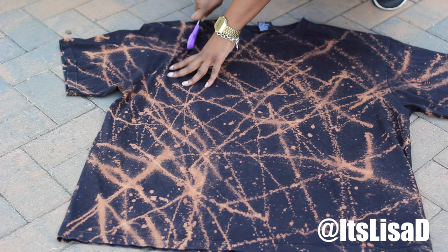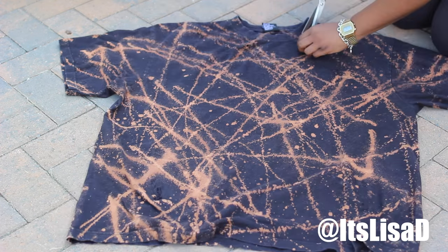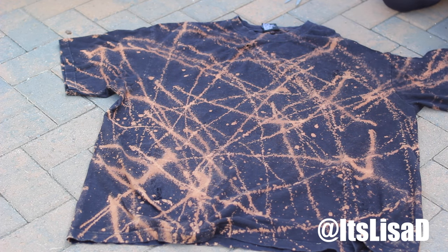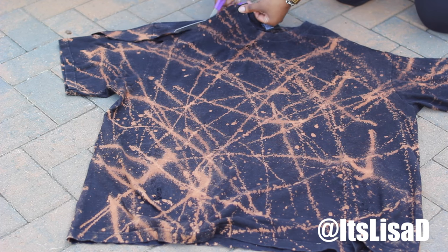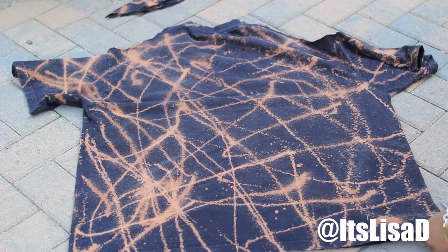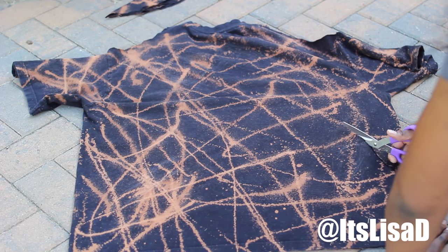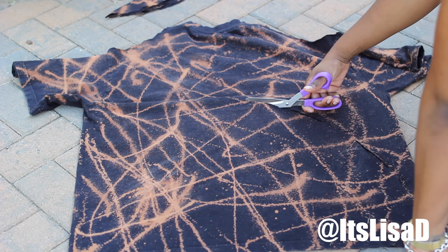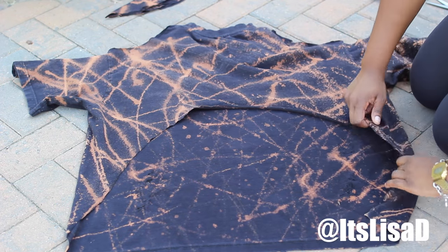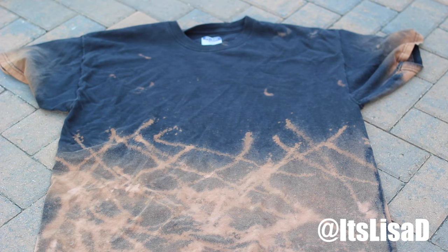With my second shirt I wanted to distress it a little more — you'll see the cat clawing technique — but then I decided to cut the shoulders out. I cut a semi-circle from one side and used that piece to trace the other side so both cutouts are even. Then I wanted to make it a little sexier, so I cut a half circle out of the back to get that high-low effect — low in the front and high in the back to show off your curves a little.